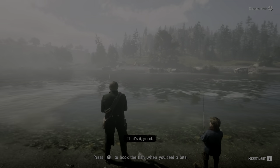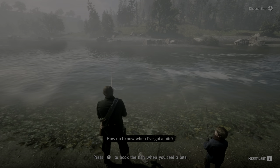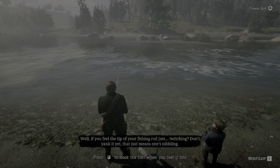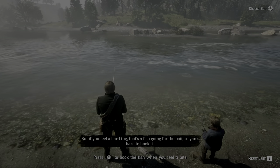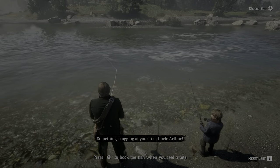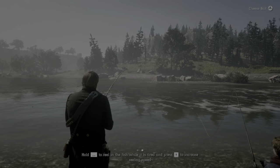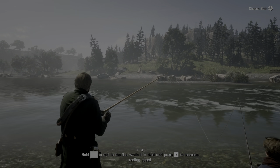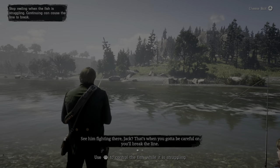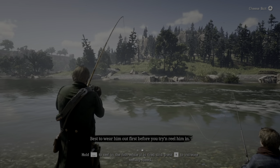Like that? That's it. Good. All we do now, Jack, is wait for a fish to take the bait. How do I know when I've got a bite? Well, if you feel the tip of your fishing rod just twitching, don't yank it yet. That just means one's nibbling. If you feel a hard tug, that's a fish going for the bait. So yank hard to hook it. Something's tugging at your rod, Uncle Arthur. Think I got one. Pull him in.